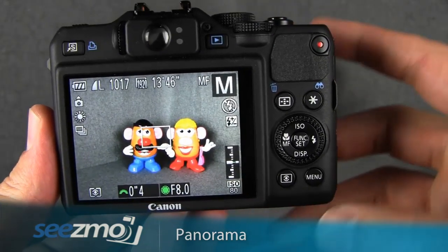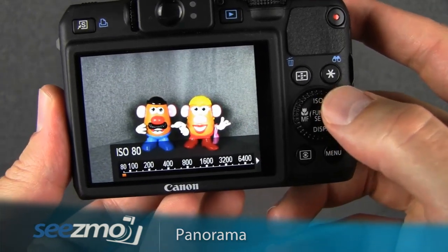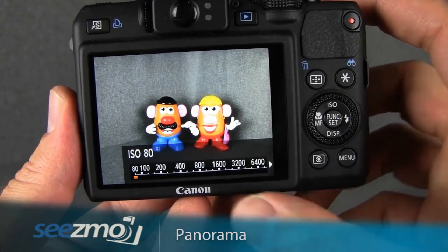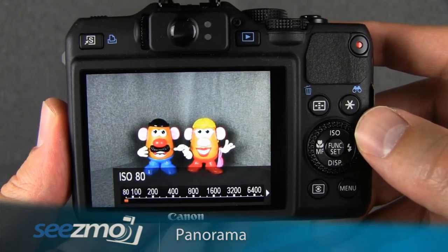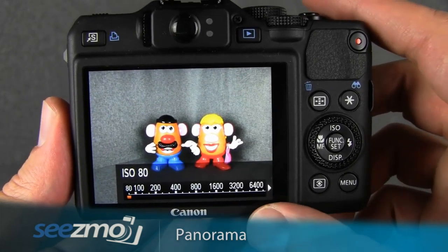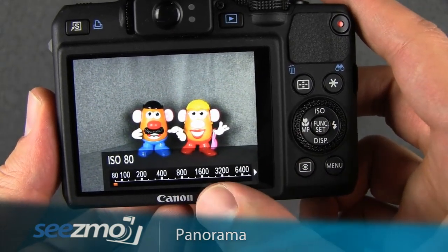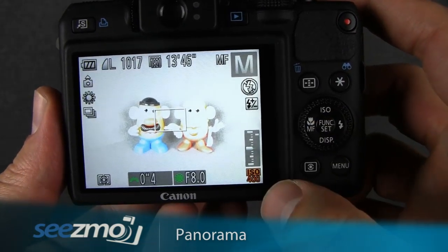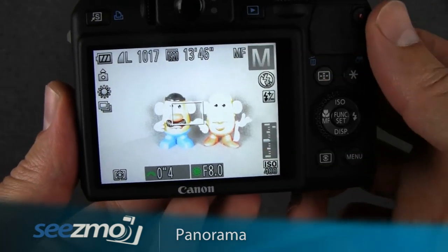Now let's go ahead and set the ISO. Press the up navigation or ISO button right here, then use the control dial to change this setting. Because it's a landscape, we really want to use a tripod, and I recommend setting this to ISO 80. With pano shots there shouldn't be any moving subjects in your image, so you can use ISO 80 and put the camera on a tripod if the shutter speed is too slow. If you don't have a tripod and need a faster shutter speed, you can increase the ISO. I'll increase this to 400, then press set — you'll see that now my meter is overexposed, so I can change the shutter speed to compensate.